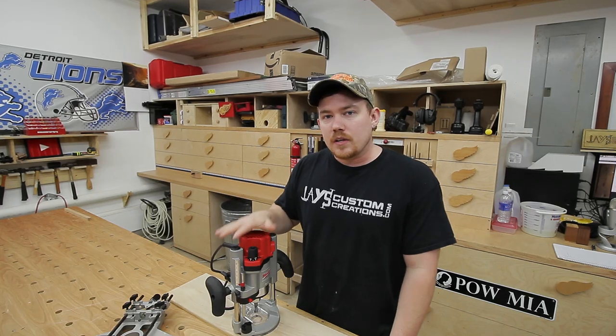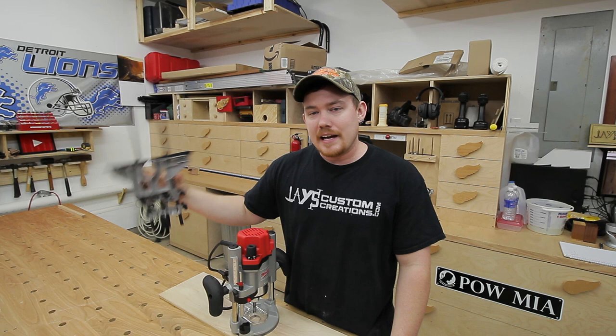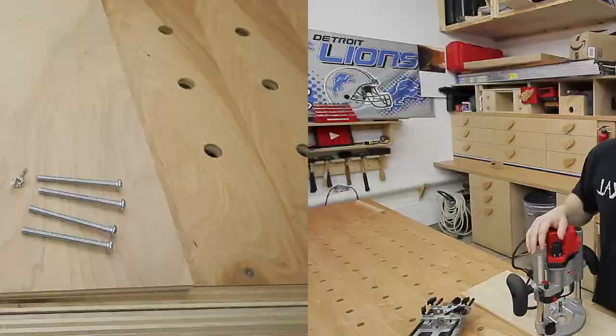I just got a new plunge router specifically for making mortises for traditional mortise and tenon joinery, and unfortunately the edge guide I already have — the commercially available edge guide for my last plunge base router — doesn't fit this one. So today I'm going to use a couple scraps that I have here in the shop to hopefully not spend any more money and make a completely universal edge guide that can be adapted for any router.